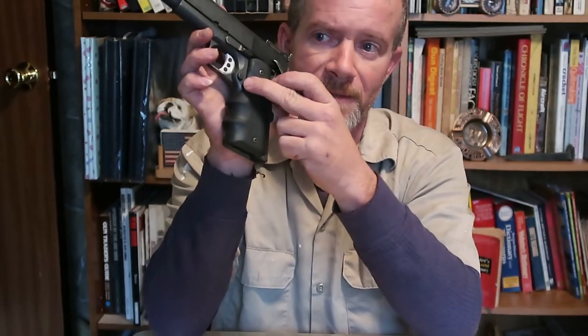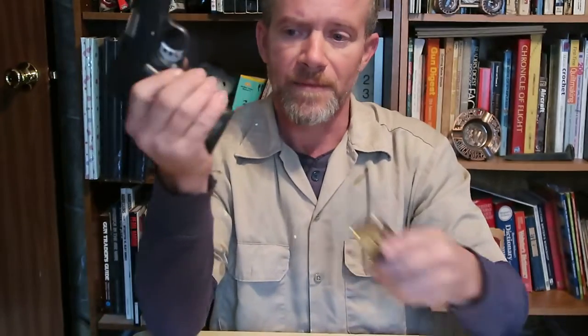The 1911 made the thumb-released magazine very popular. You've got a magazine release button right here, right behind the trigger. European handguns used to have the release at the heel of the backstrap — you can still see that on some Beretta 92s not modified for US military service. The magazine releases at the heel, so it takes two hands to release it and get it out of the way, versus the 1911 which only takes one hand and you can easily kick it right out.